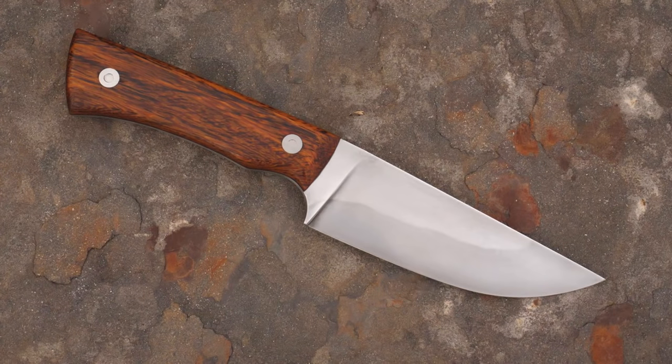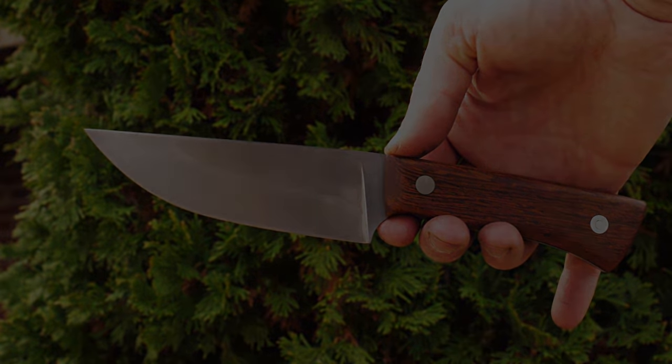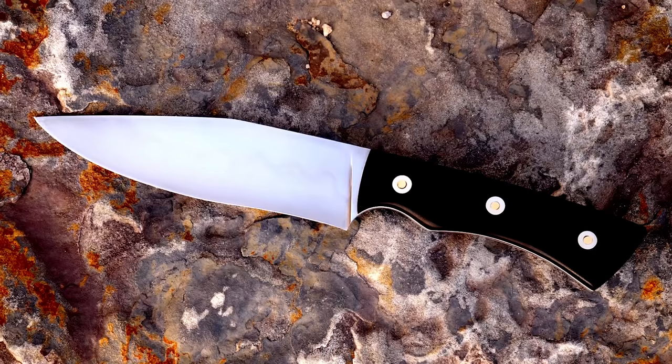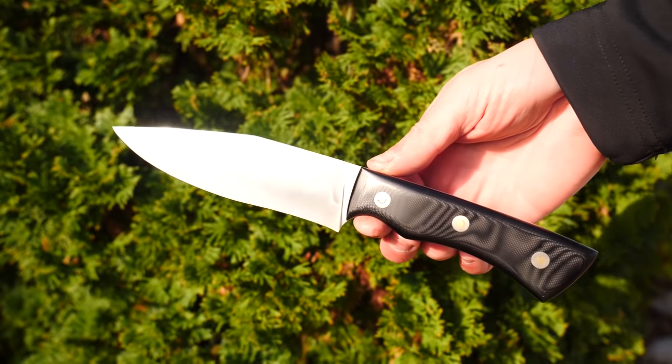This wenge wood handled 1084 water-quenched one is going to go to a buddy; the black G10 handled one is going to go to auction eventually — I'll keep you guys updated on that. I learned a lot — what a fun experiment. I'm going to keep working on this, refine my technique, and share what I'm learning.